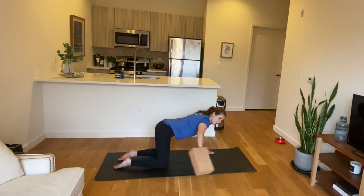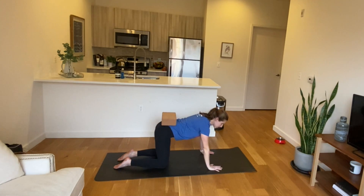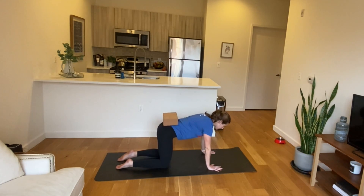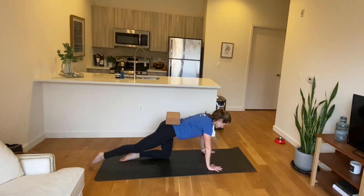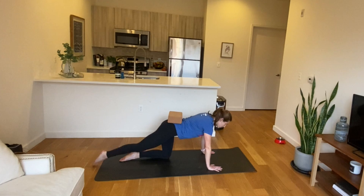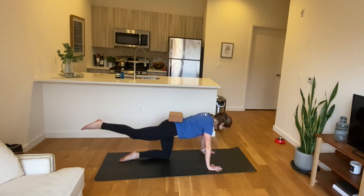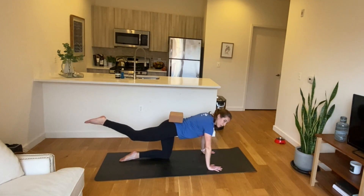Grab the block with one hand and bring it onto your low back — right on your sacrum rather than the fleshy part of your back. Then extend your right leg back behind you, float the leg up, and tap it back down. Lift it up and tap it down. Keeping your chest nice and square, your hips nice and square. If your hips dip, the block — or book — will eventually slide off.